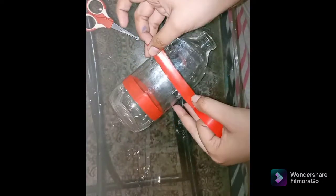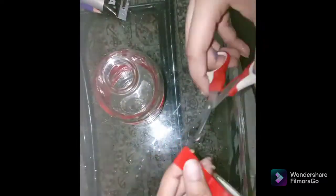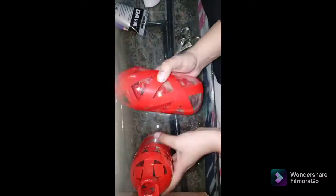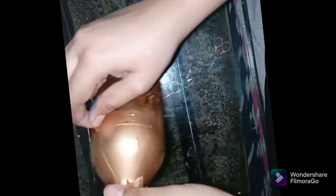Whatever design you can imagine, you can make it. I will be making designs for three bottles. Now I will remove the tape from the bottles. I will do this part fast-forward so you can see the result quickly.